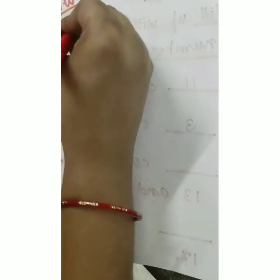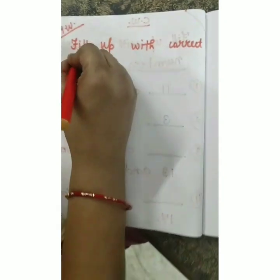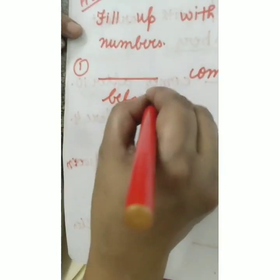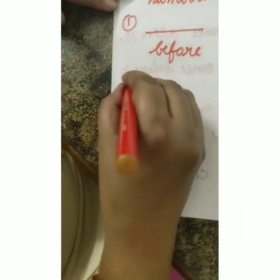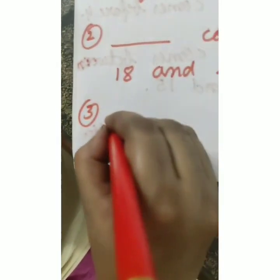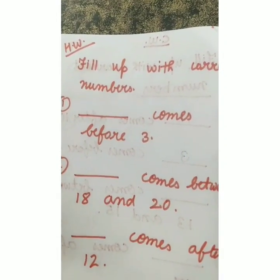There is also homework - fill up with correct numbers. Question 1: what comes before 3? Question 2: what comes between 18 and 20? Question 3: what comes after 12? You all can do this - very good, children!